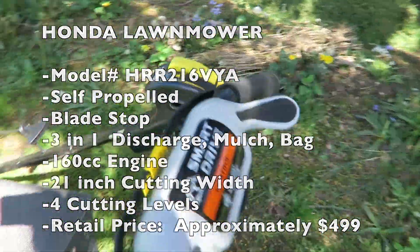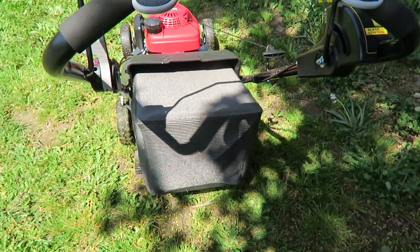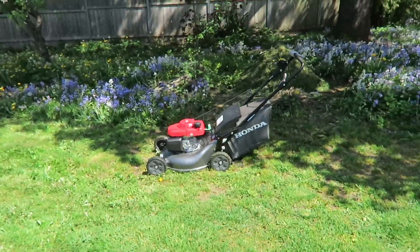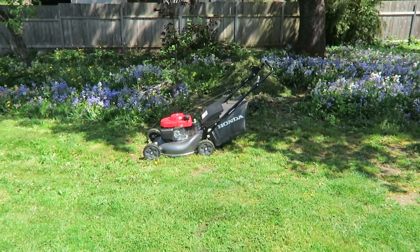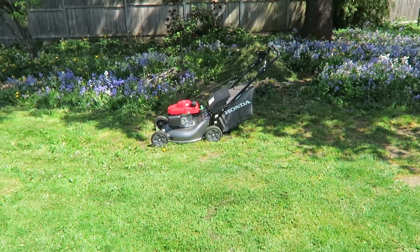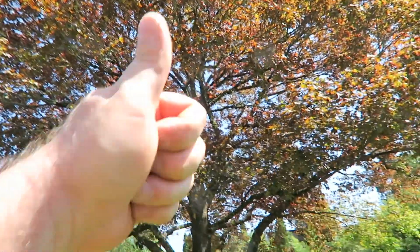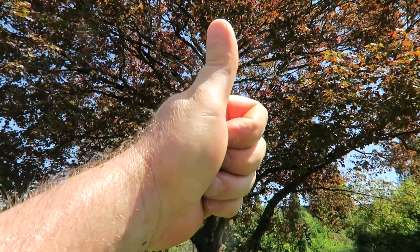But overall it's nice that you can just let go of this bar and the blade stops, so you can safely empty the bag. I hope this was informative if you're out looking for a new lawnmower. Like I said, this is the Honda HRR216VYA and this is not sponsored. Hope you like this video, like and subscribe to my channel, and I appreciate everyone watching.